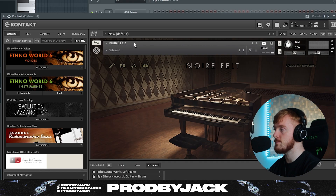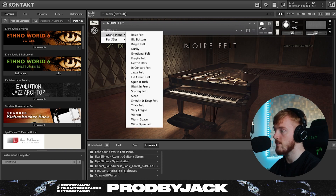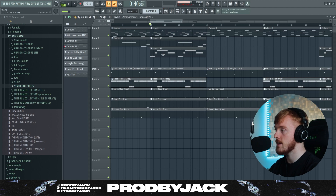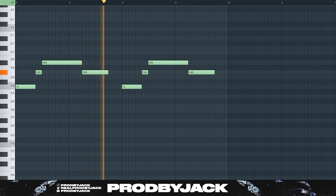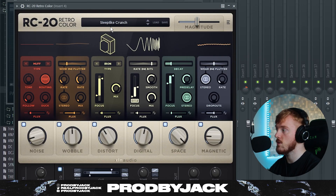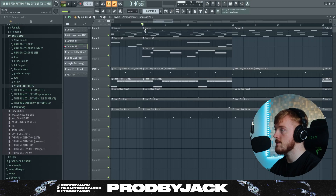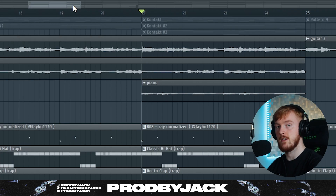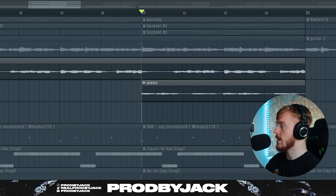The last melodic element of this beat is a Noir Felt Piano from Native Instruments in Kontakt — we're using the Vibrant preset in Grand Piano. Very catchy kind of melody. The effects are an EQ, RC-20 — this one's a bit more of a crazy effect — and then an Echo Boy quarter-note delay. We had to render out the melodies because the CPU was acting up, but all the melodies together sound like this.